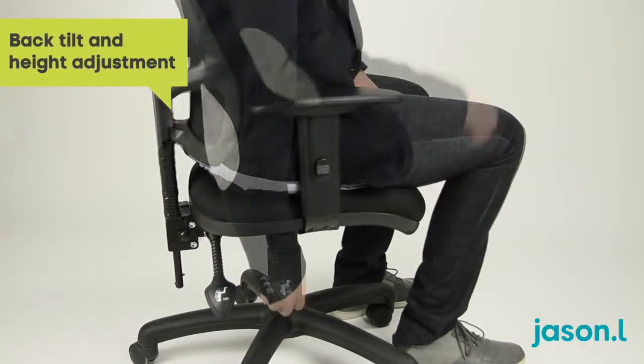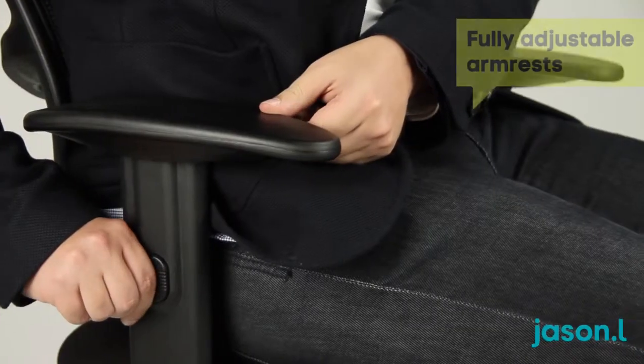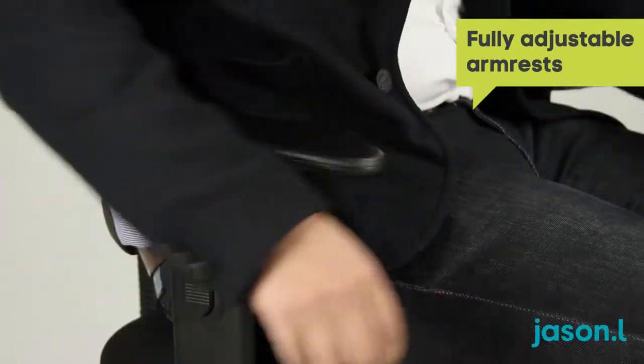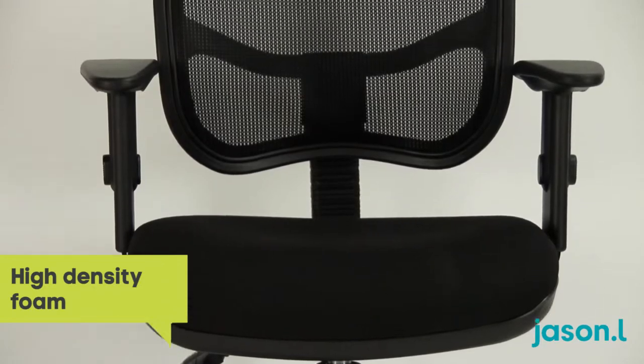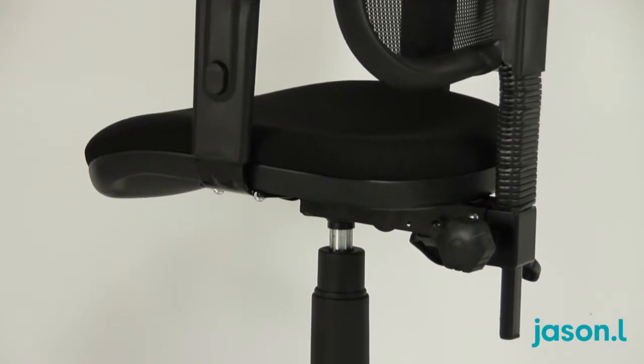The two lever back tilt and height adjustment together with adjustable armrests allow you to find the perfect seating position. Featuring an extra wide seat of high density foam with a waterfall shaped front, the Hawk Mesh Chair improves blood flow to your legs and provides prolonged comfort.